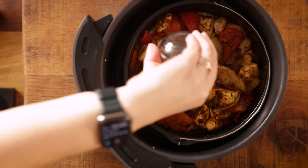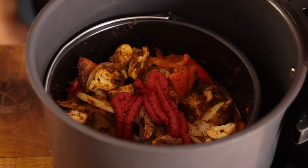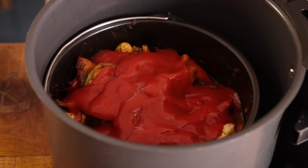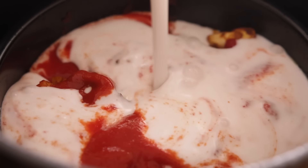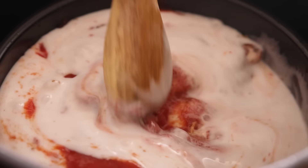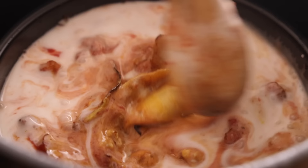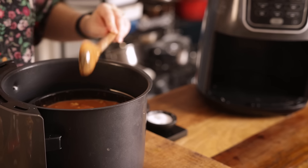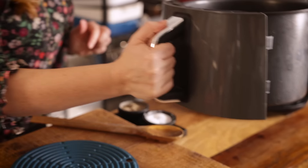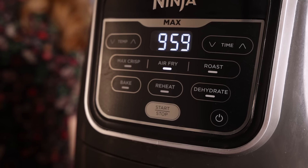Next in goes a crumbled chicken stock cube, two tablespoons of tomato puree (or paste if you're in the US), 300ml which is about 10 and a half ounces of passata, and 300ml which is about 10 and a half ounces of full fat coconut milk. Give it a stir together until thoroughly combined, then back into the air fryer for a final 10 minutes until the sauce is piping hot and the chicken is cooked through.